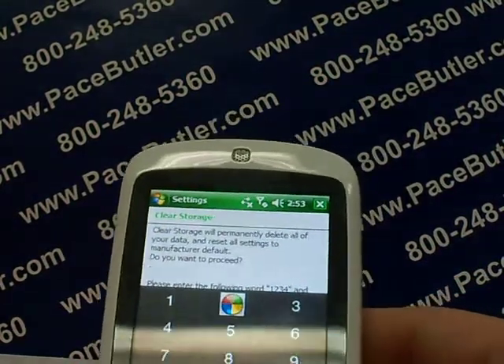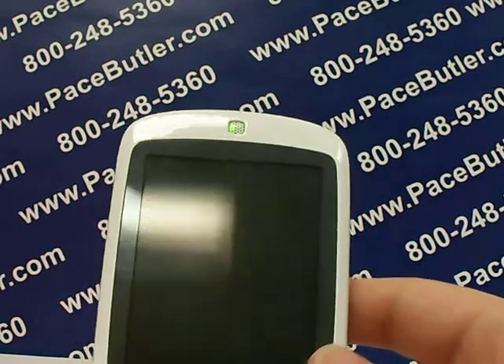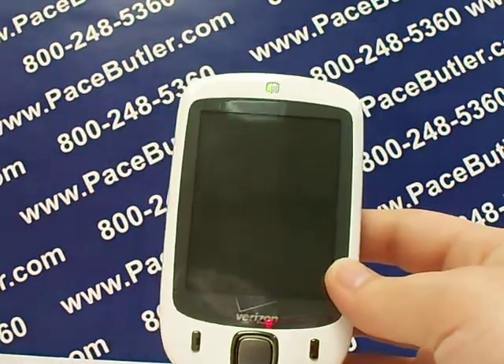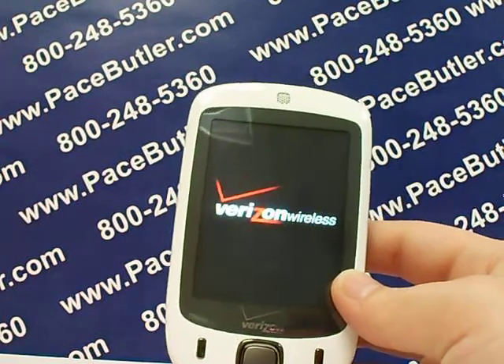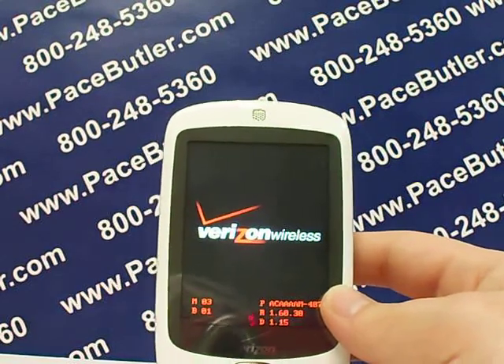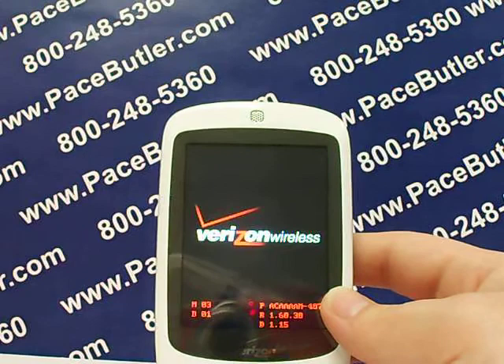It will take just a few moments — it's going to power down and then power back up. Now, if you have a SIM card in your phone, keep the SIM card in it while doing a data reset. The reason is that some phones will save information to the phone itself and some phones will save information to the SIM card.